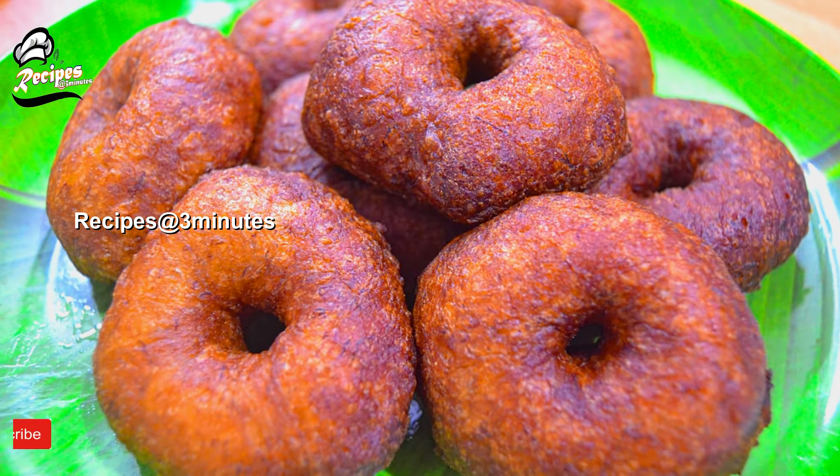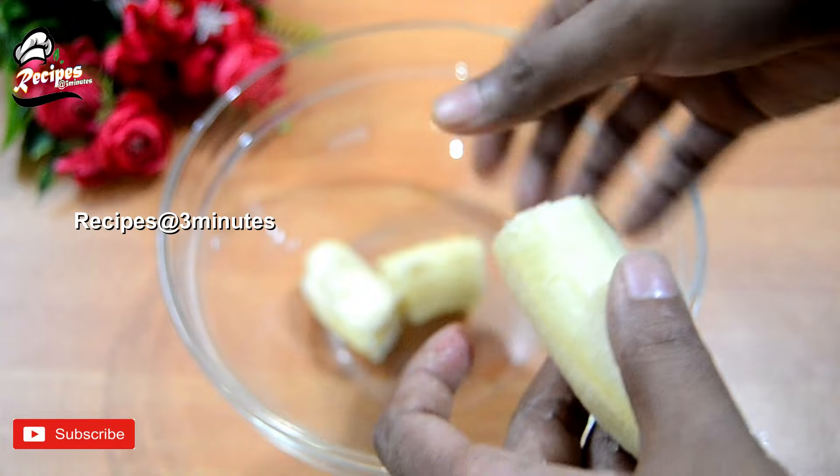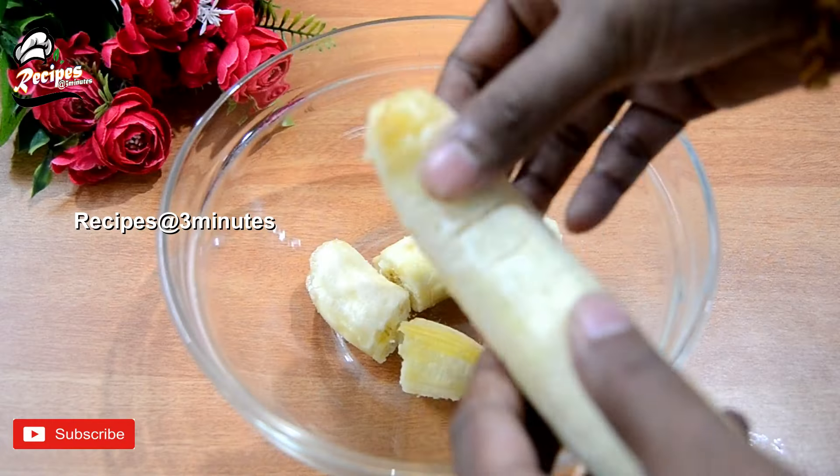Hi friends, hello everyone. Today we have two recipes. It's a good taste.